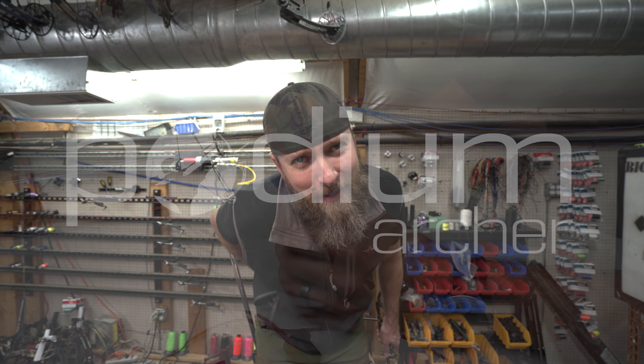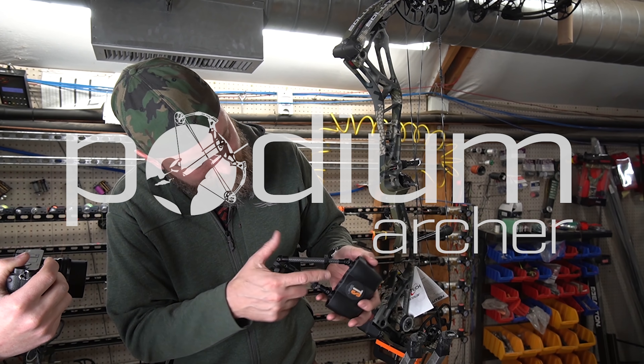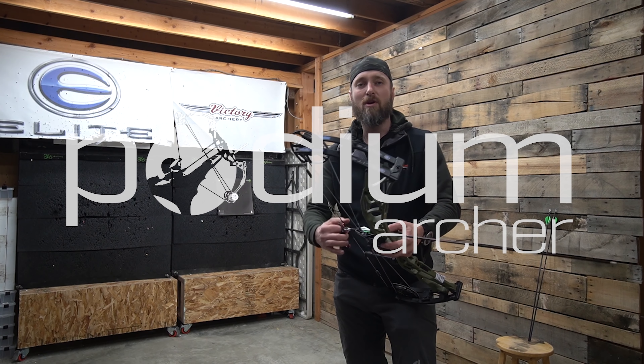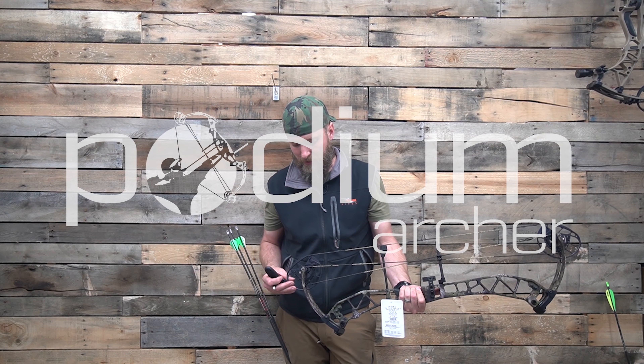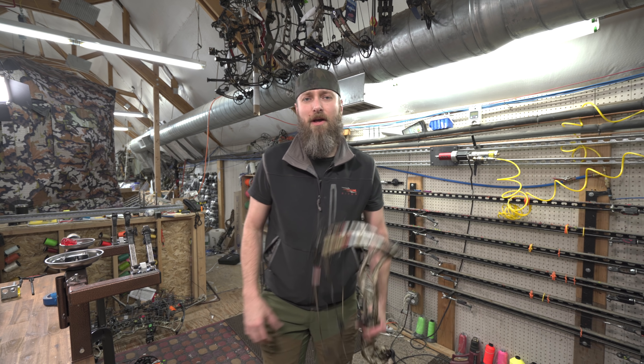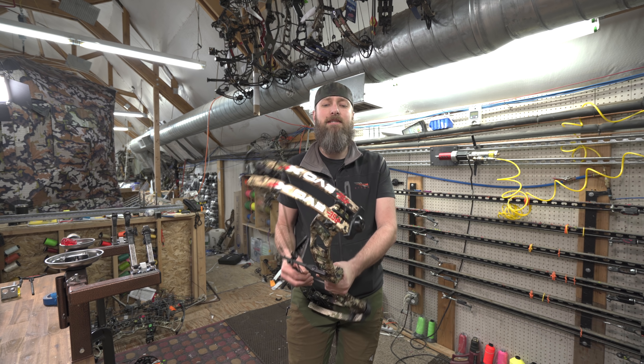Hey YouTube, would you like us to test another PSE bow? We just got another one today, so let's do that. Hello and welcome back to the YouTube channel — MFJJ here with Podium Archer, talking about the PSE EVO XF 30 E2.